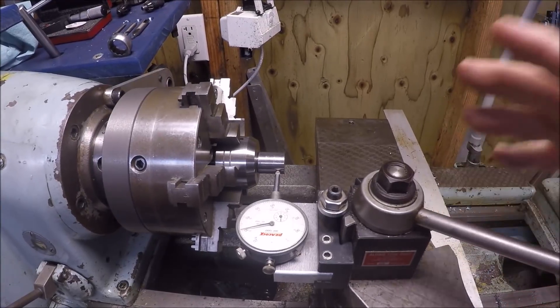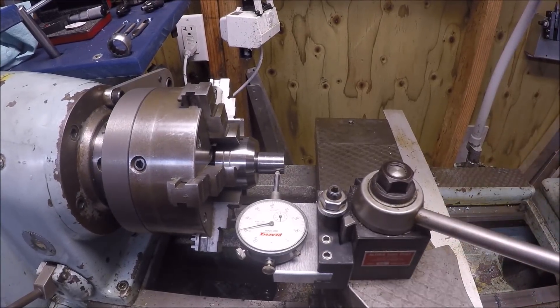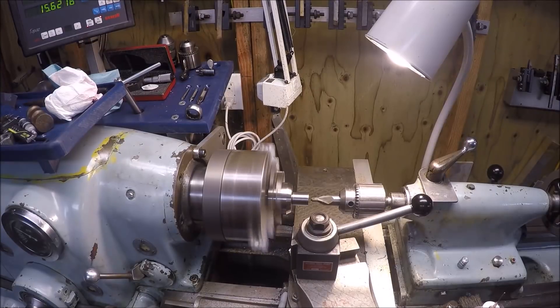This video shows a center drill in the drill chuck - quite a large one. You'll see it kicks out. I tend to forget that the damn things are dull, so I'll take that one out and move on to another one.